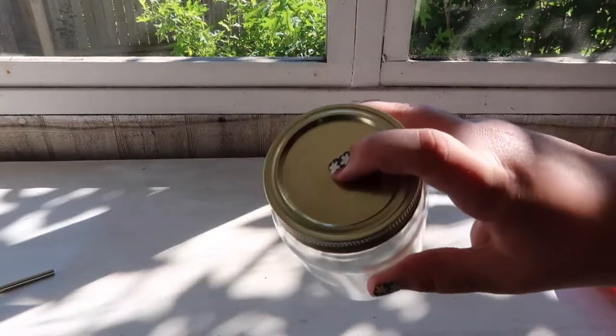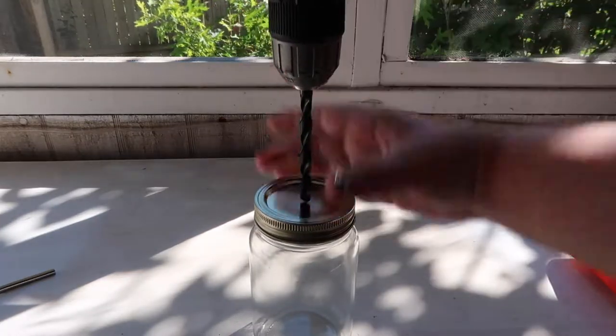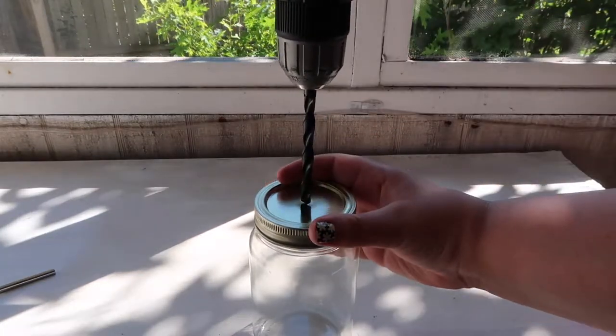Right now we're just going to drill right in the center of the mason jar lid. Just be extra careful of your fingers here.